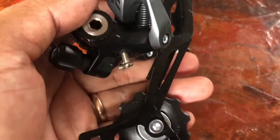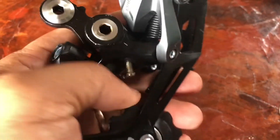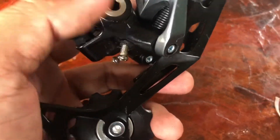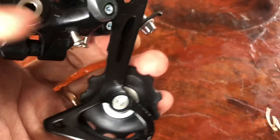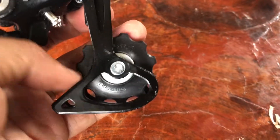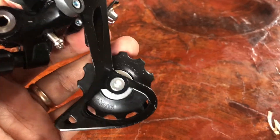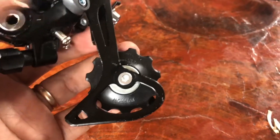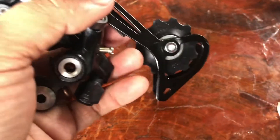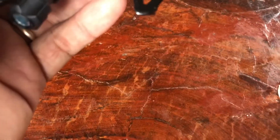Nine speed only — if you use ten speed you should go up to Shimano Deore. It is a special design, a good design using the new technology of Shimano Shadow, which makes your ride less interrupted, smoother, and faster.